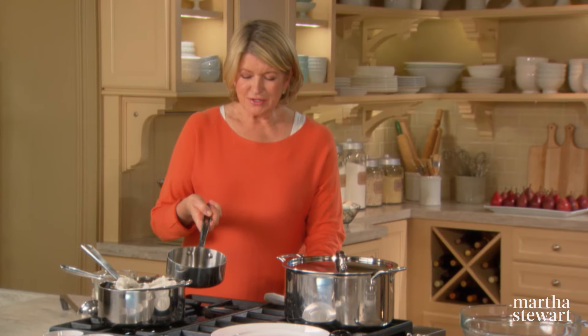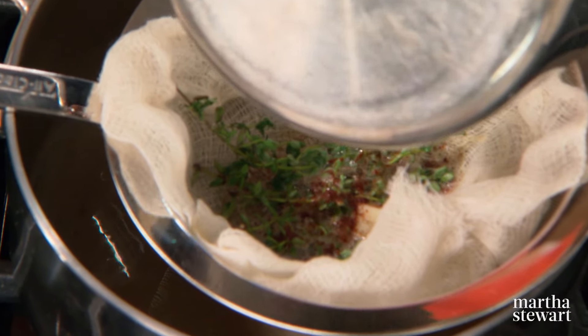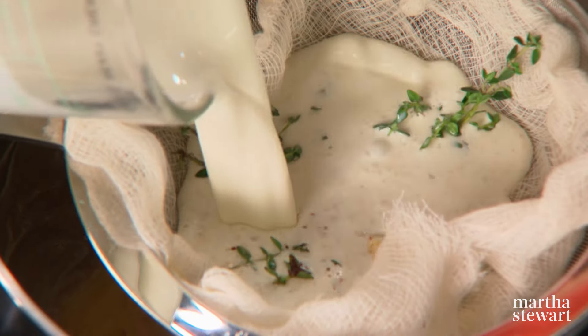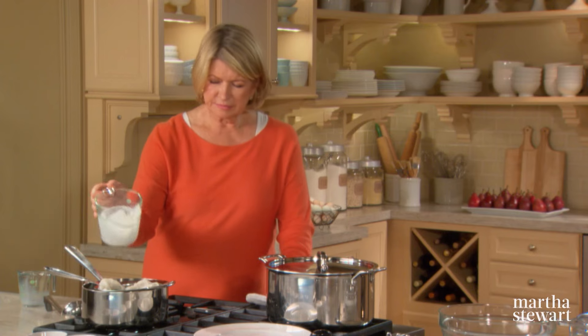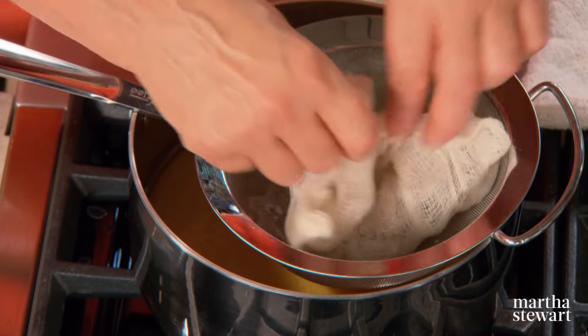Here is our brown butter — it is a really nice nutty brown color. Pour this butter over the garlic and over the thyme — hear the crackling? And add your one and a half cups of heavy cream. All of this into a saucepan.